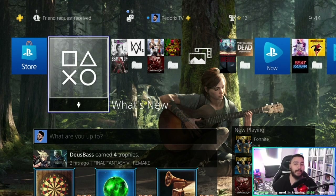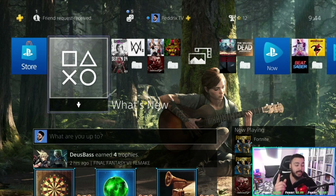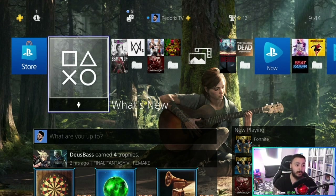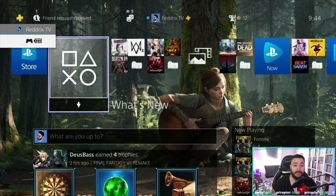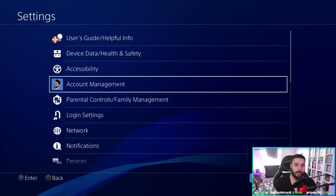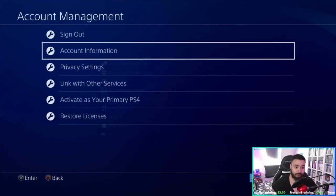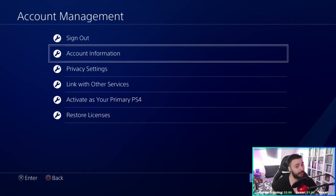This is your main account. Go to your main account which has the PS Plus membership. You can see on my name, Redrix TV, there's a plus sign — that plus sign means you are a member of the PS Plus subscription. Turn on your controller, go to Settings, then go to Account Management.